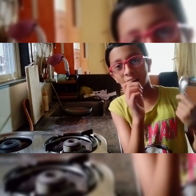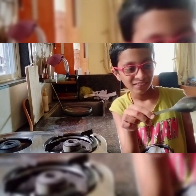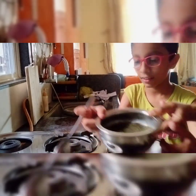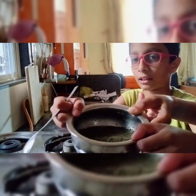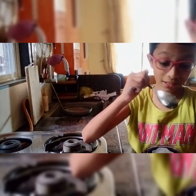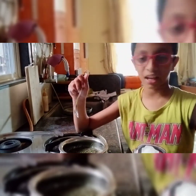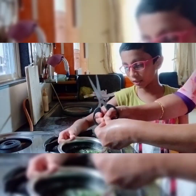Hello! I am making tea with the help of my mother for the first time. I have put milk and water in this, plus I have put some tulsi powder for flavor. I have also added chai pati and now I am adding green tea for flavor.